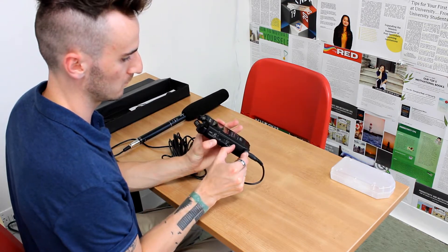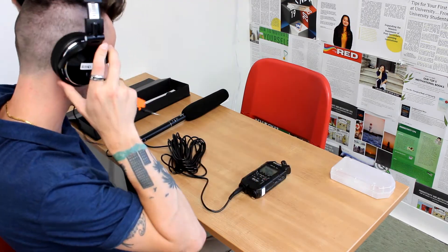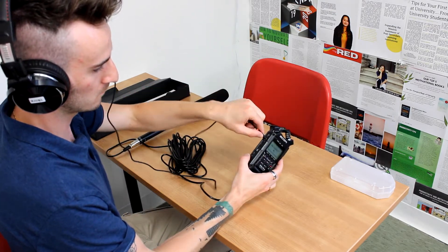Now we're going to turn on our Zoom recorder by holding the power button on the side. We're ready to test our input levels, so we're going to plug in our headphones into the side where it says line.